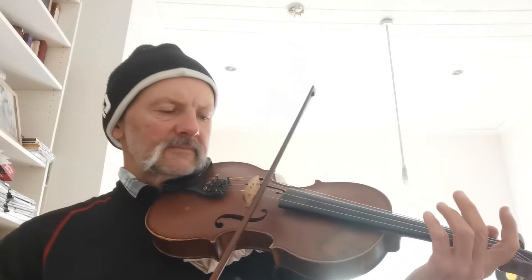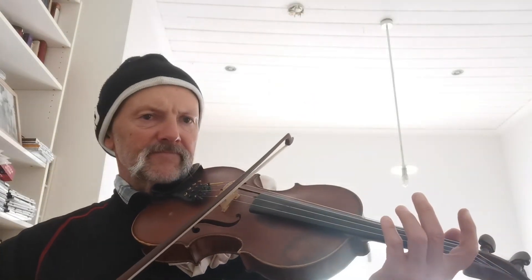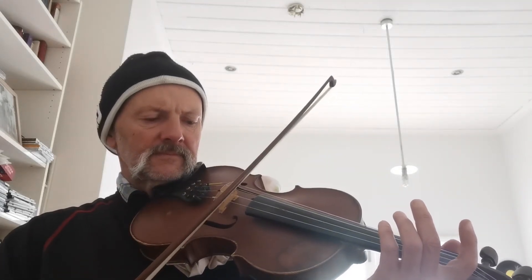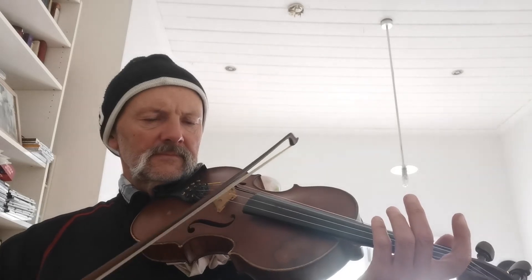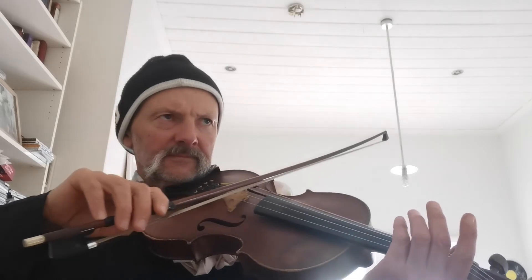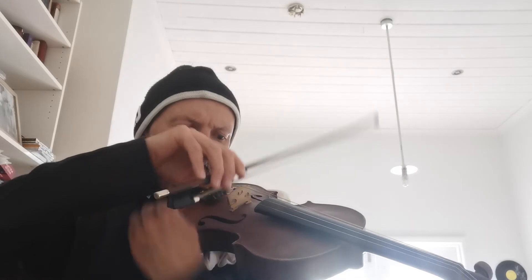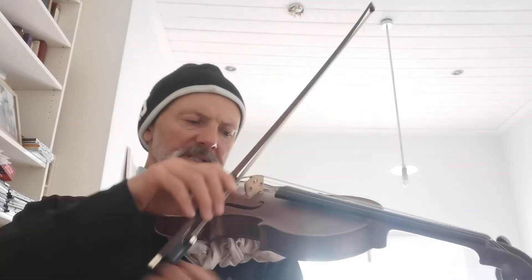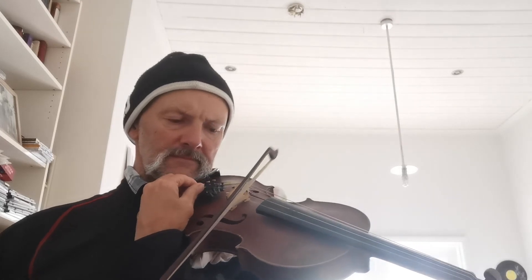I'll go back to the A, then D, back to the A, and the E string again.